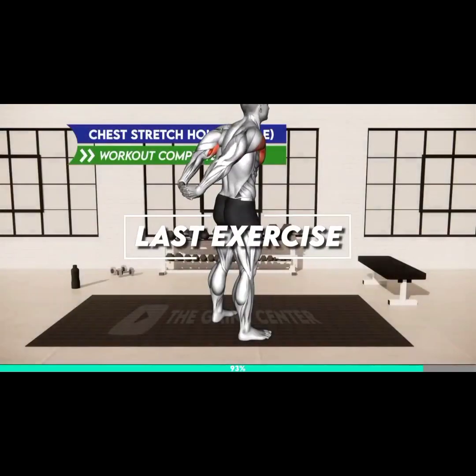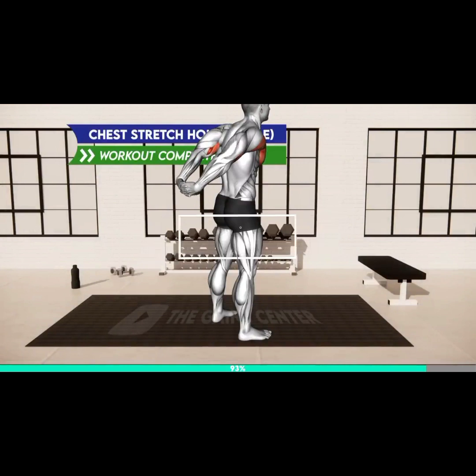Last exercise. Three, two, one, go. Stand hip-width apart. Bring your arms behind your back and put your palms together with your fingers crossed. Move your arms back, push your chest forward, squeeze your shoulder blades, and look up. Hold the stretch. 20 seconds. 10 seconds.